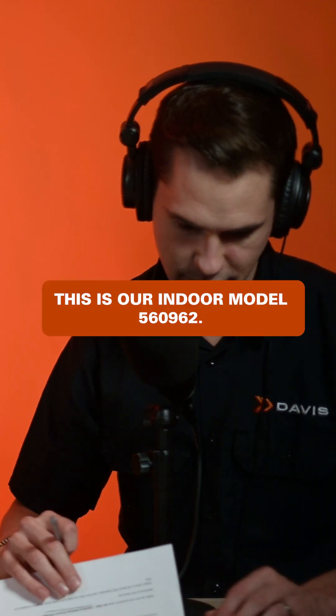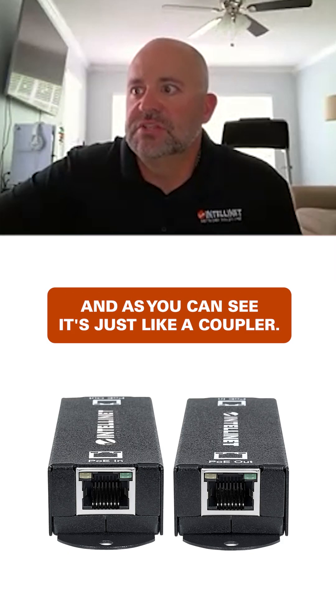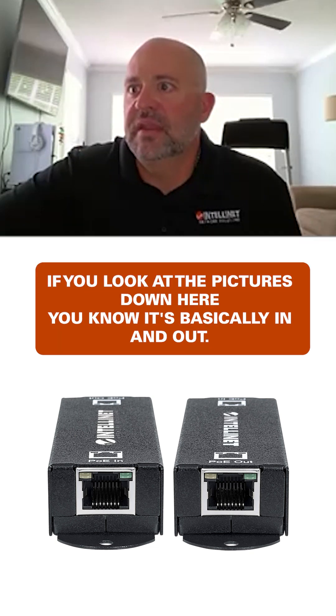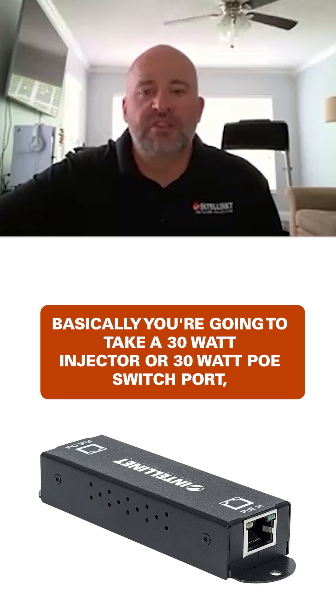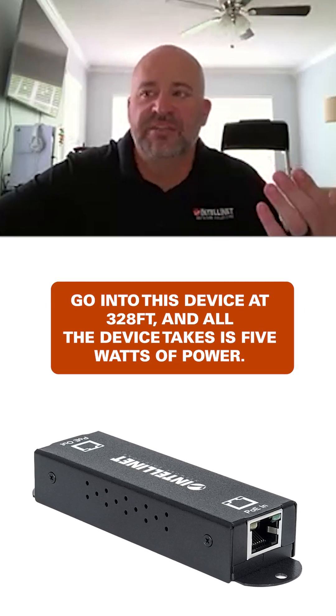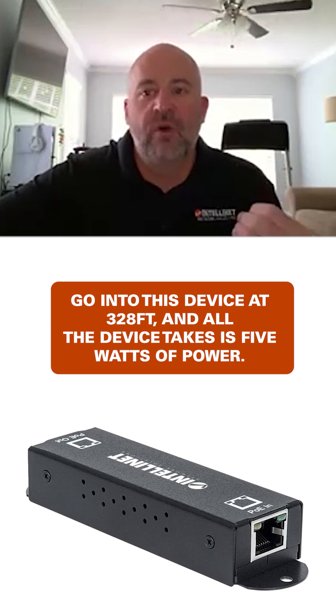Let's get into the extenders. This is our indoor model 560962 and as you can see it's just like a coupler — if you look at the pictures down here, it's basically PoE in, PoE out. You're going to take a 30-watt injector or a 30-watt PoE switch port, go into this device at 328 feet, and all the device takes is five watts of power.